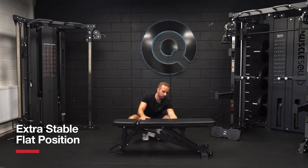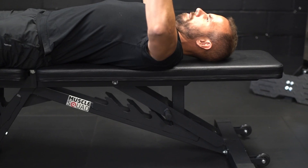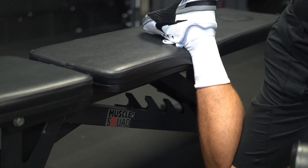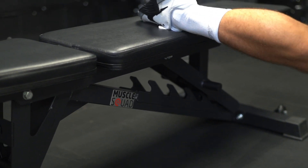The flat position is achieved by an additional support bar which gives a fully flat, stable platform. This is perfect for various exercises such as bench press, or lower body exercises such as split squats or box squats.